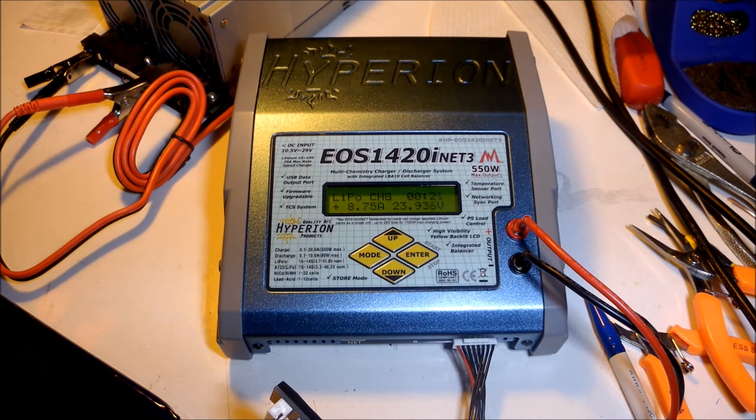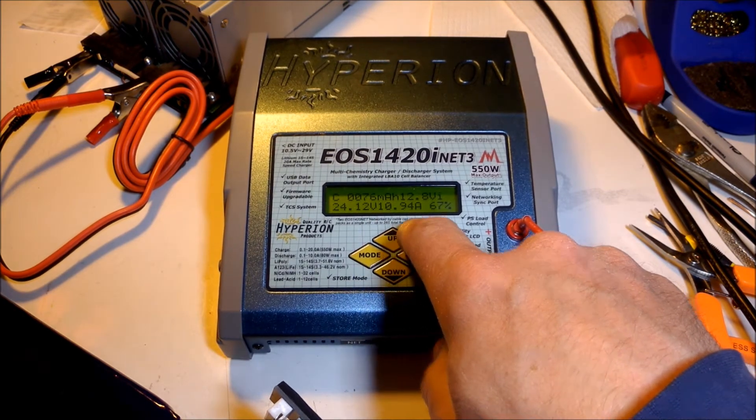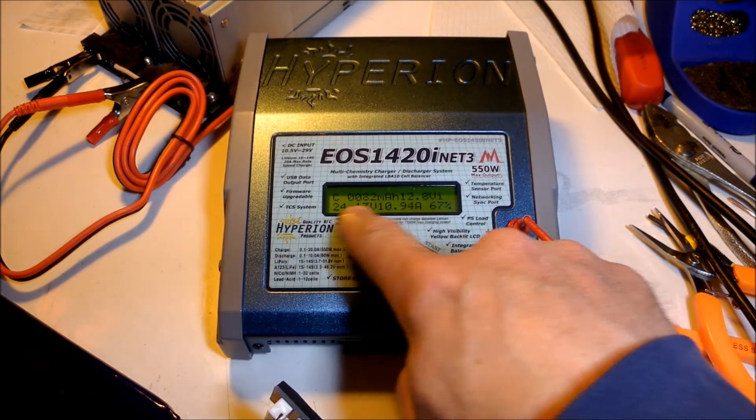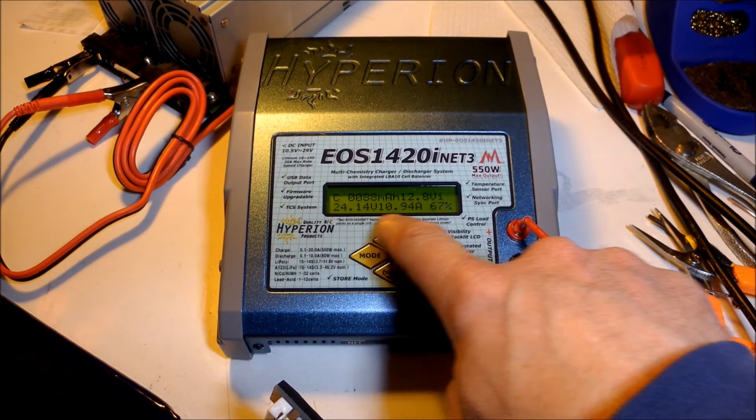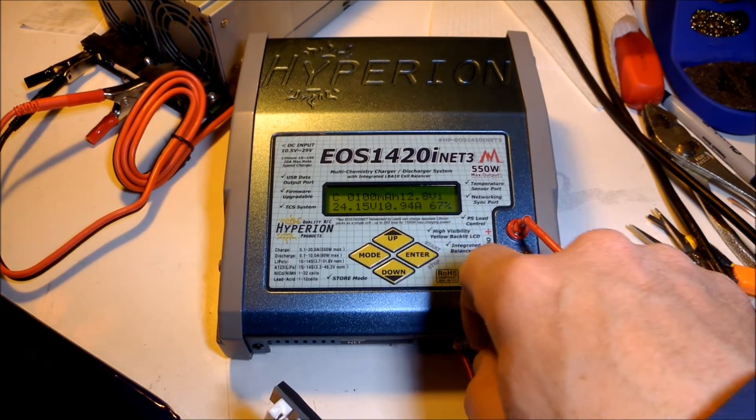8 amps. 10 amps. And there you have it — 11 amps. It's just not going to go any higher than 11 amps. It's got 24 volts output to the battery, but it can only go 11 amps charge current.